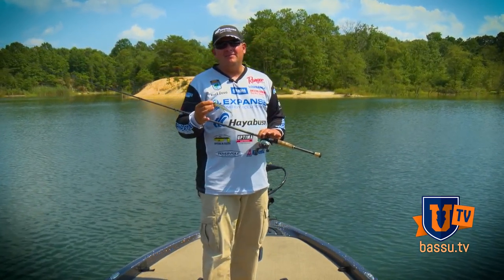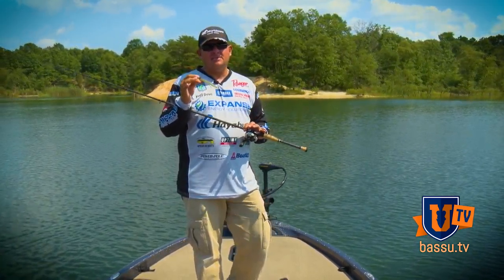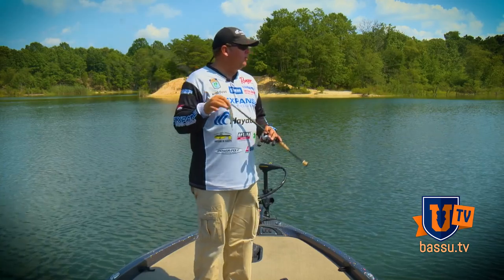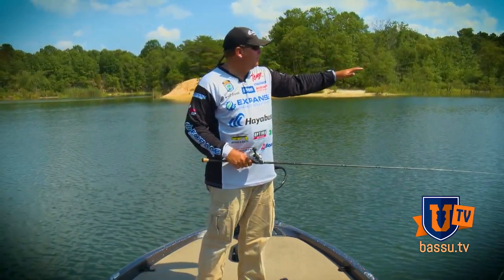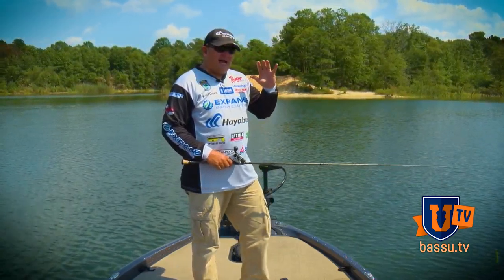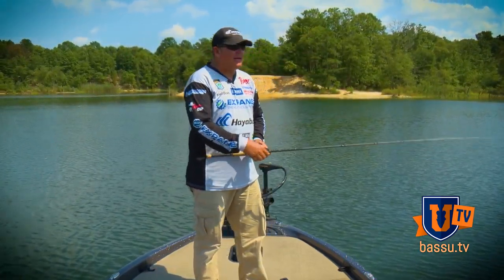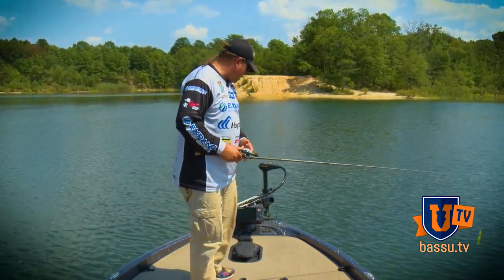This is Curt and Dove with Bass UTV going over the nuts and bolts of all-season jerkbait fishing. We got out here on the water and actually found a really cool spot. We've got a nice flat point right here that drops off into some deeper water. It's not really prime time jerkbait fishing right now, but we're going to go through the conditions that make jerkbait fishing prime time.